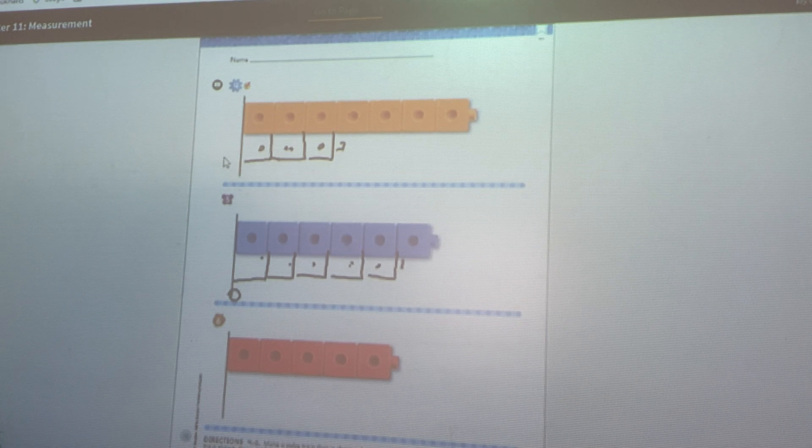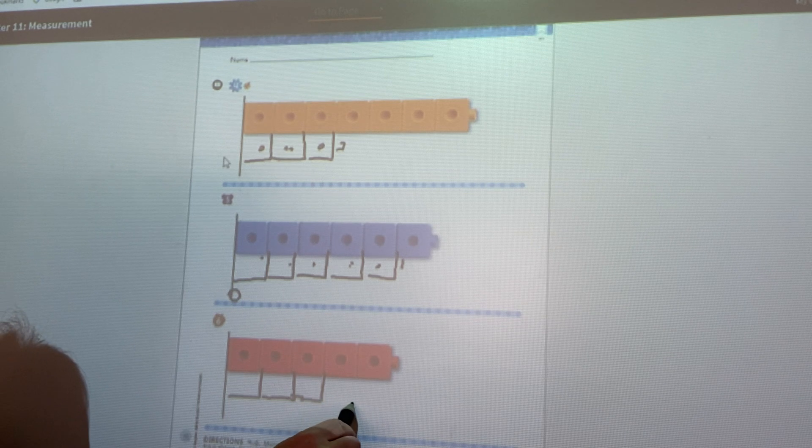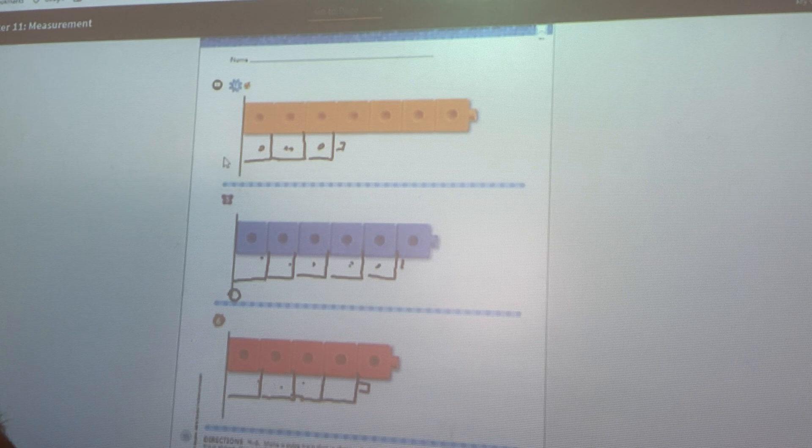Let's go down to the very last one. A red cube train has one, two, three, four, five. I need to draw a cube train shorter than five. I'm going to draw — I heard someone say three — one, two, three. Let's do one more: four. Four is shorter than five — just one shorter than five.